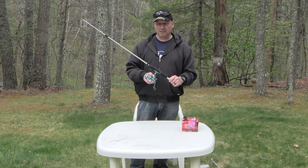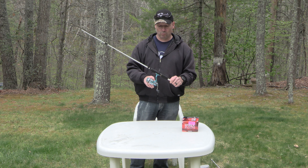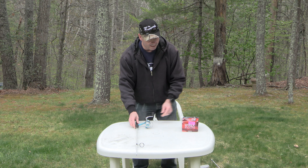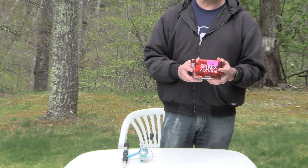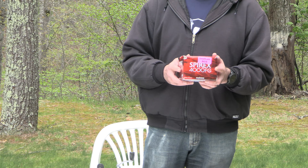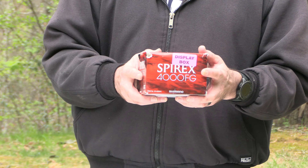On today's video I'm going to show you how easy it is to switch out a reel. Before we get started, I wanted to let you guys know the new reel that we got — we got it from Bass Pro Shops. A lot of you may not know, but you can actually get a discount on the display.